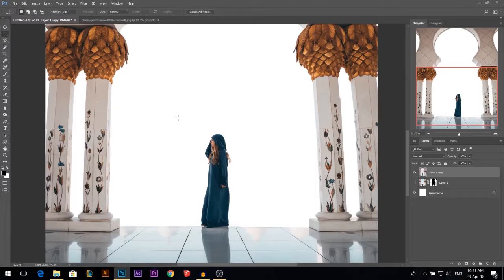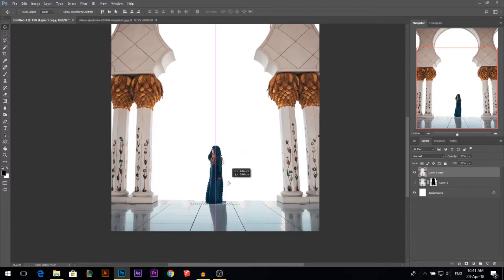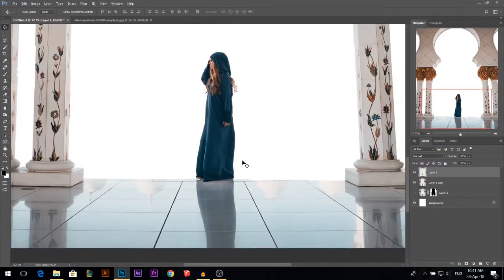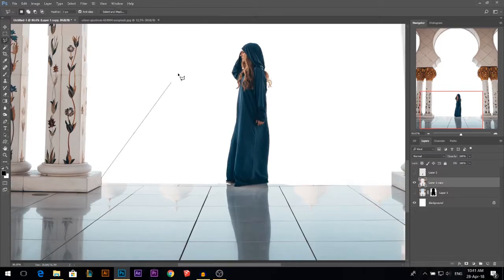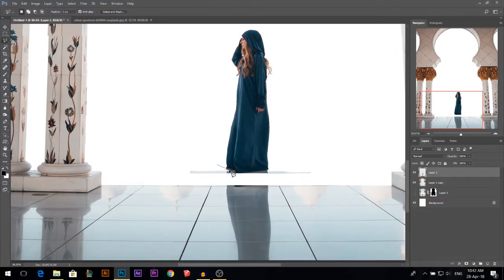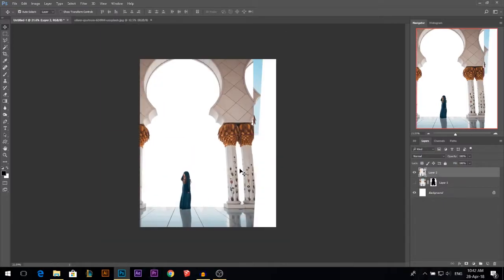One more thing: this model is actually flying if you take a closer look. So I'm gonna select her and move her using the move tool so she's standing on the edge and not flying. I'm gonna press Ctrl J so she's on a new layer. I'll close the new layer and on this layer I'll erase from the edge. Then using this layer I'll move her down. I don't want the area below her, so I'm gonna get rid of it. Then I'll put her down — now it's good. I can Ctrl E to merge both layers together. Now we have our layer ready.